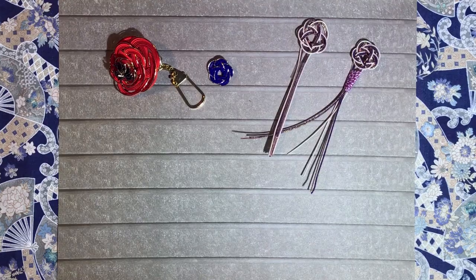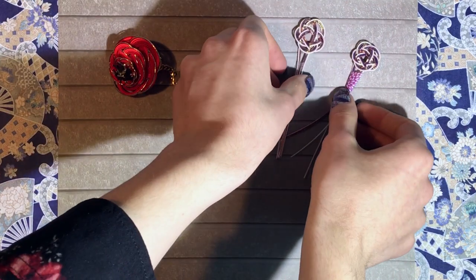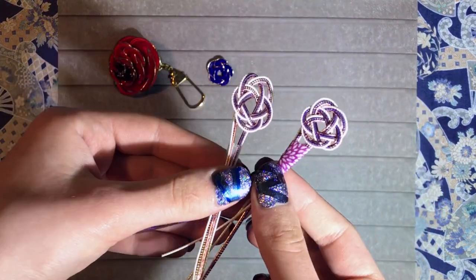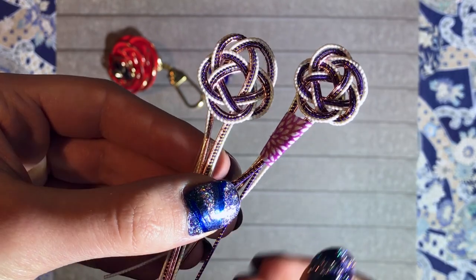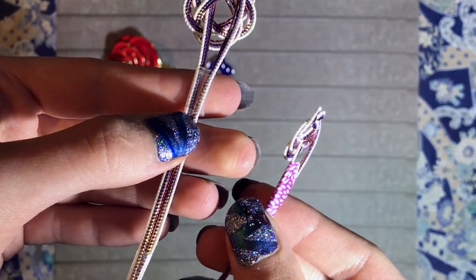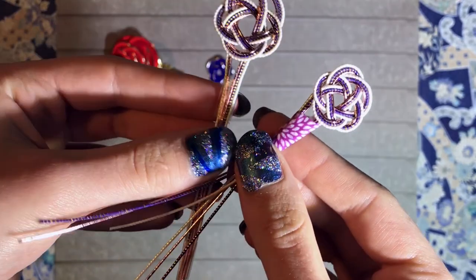Next I will show you a few of the things you can do with them. On the right we have the one I just finished and just showed you how to make. I used some Japanese masking tape, some washi tape, just to tie them together.